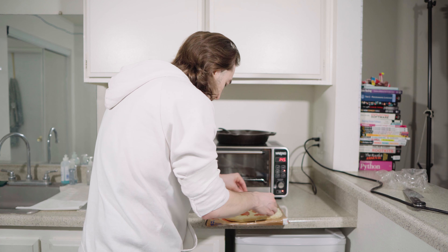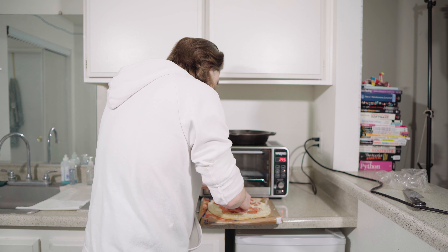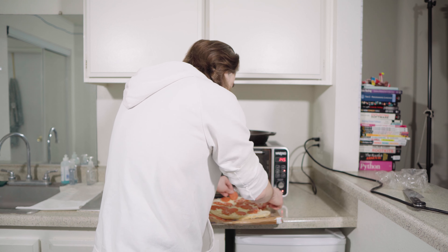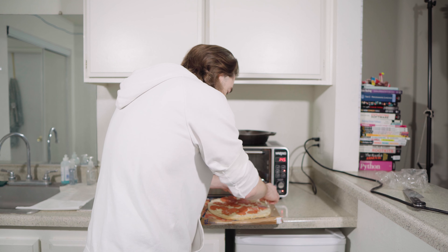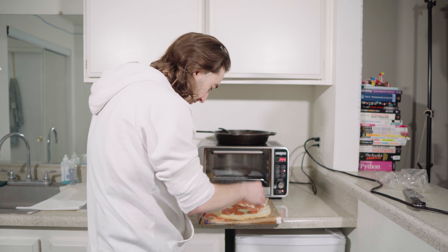So it says preheat the oven to 425. This is so soft — wow. This is one of those you definitely want to keep frozen because it's like... hopefully it doesn't fall through the grate.